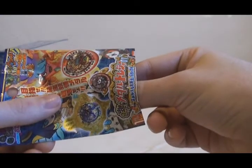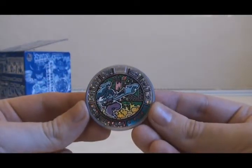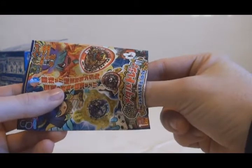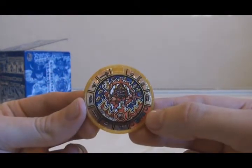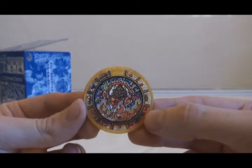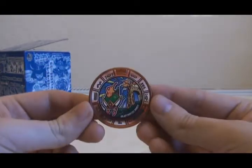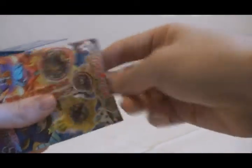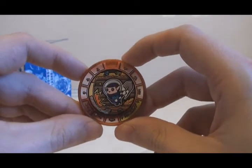The first medal is a Silver Rank Yo-Kai Medal — it's hollow — and it's of Orochi. Pack number two: it's a Gold Rank Treasure Medal, and this one is Bishamon-ten, which is also hollow. Pack number three: the medal is Bronze Rank for Gachin Kozo. Pack four: another Bronze Rank, but this time it's a new character — Mr. Scop.